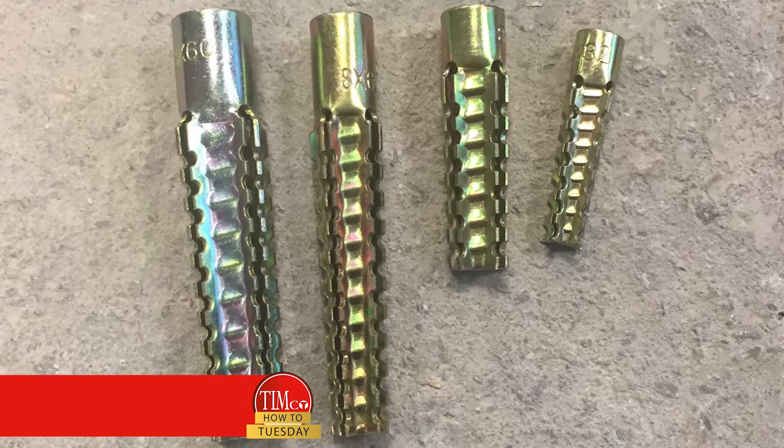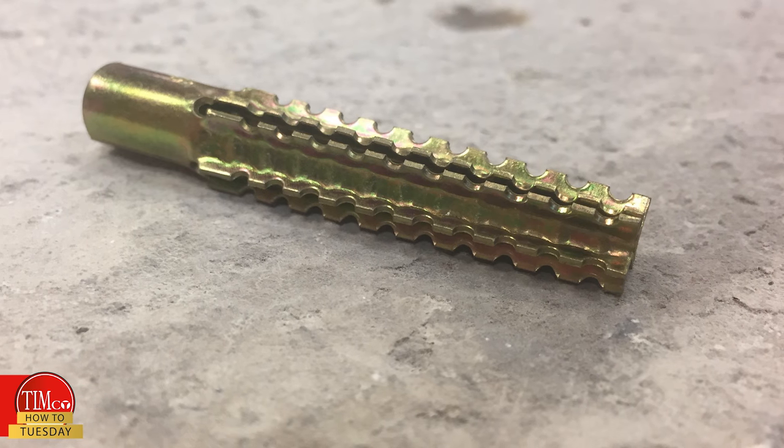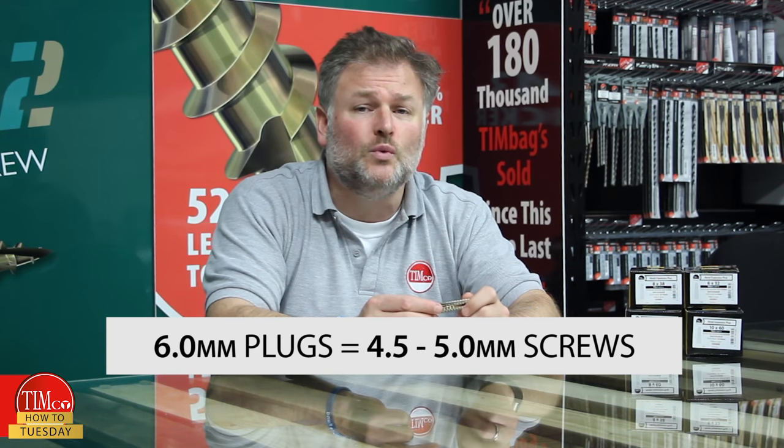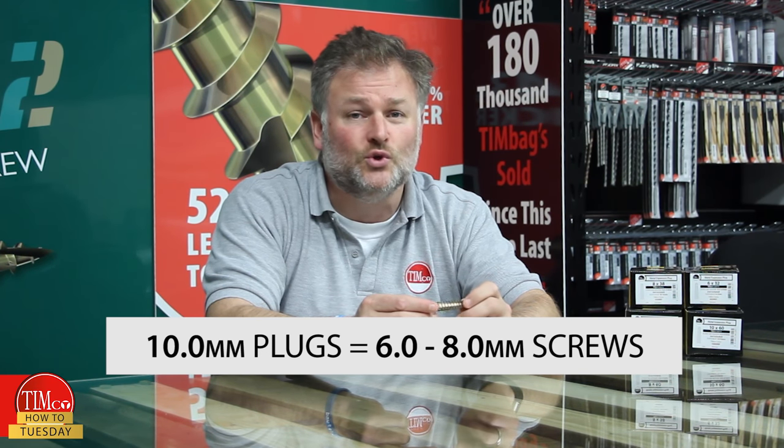Welcome back to another How To Tuesday. The subject of today's video is our range of metal expansion plugs. They're an all-steel expansion fixing for light aggregate block, designed specifically for use with wood and chipboard screws, so they don't require any special fixings to install.